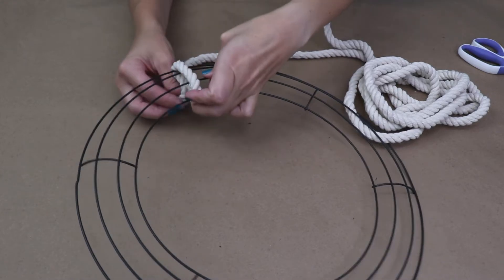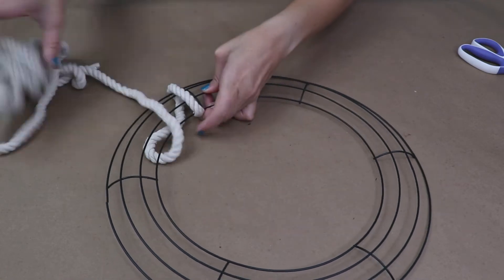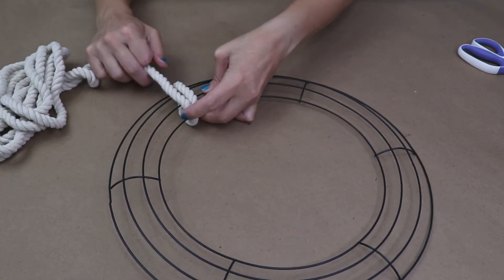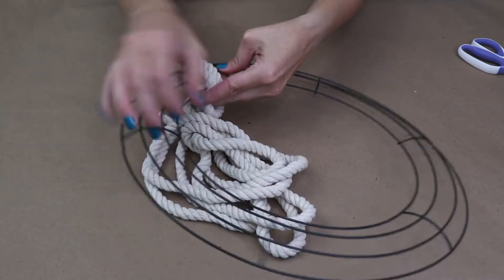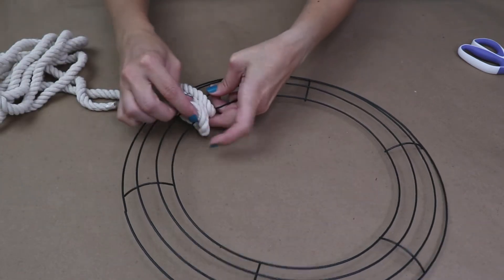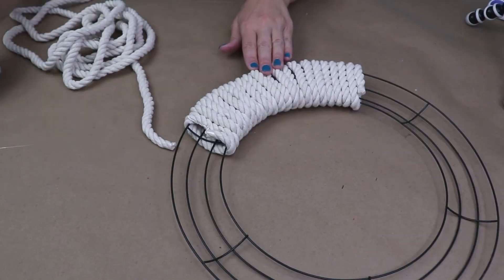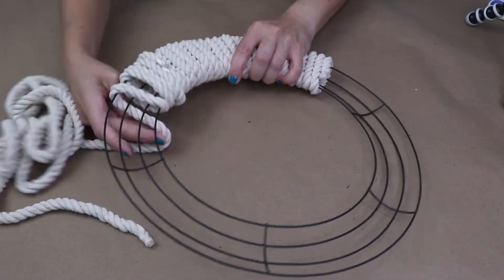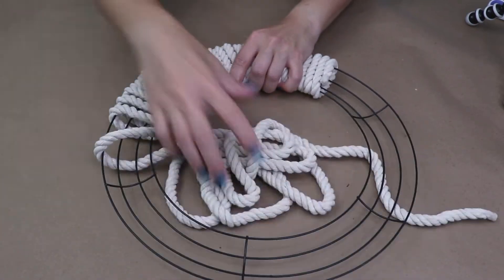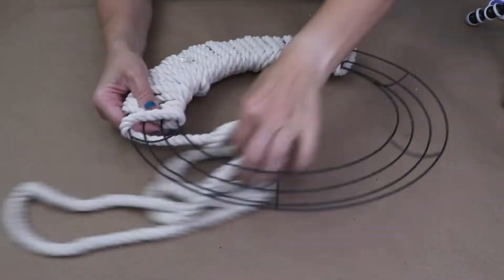What we're going to do is just wrap this rope around the wreath form. You can use a little hot glue to hold it in place, but just wrap it around and cover everything up. I used four and a half lengths of rope for this particular wreath — if you made it a little looser you could probably use less, but pick up five just to be safe. When you finish one length of rope, just use a little hot glue to attach the next one and keep wrapping.